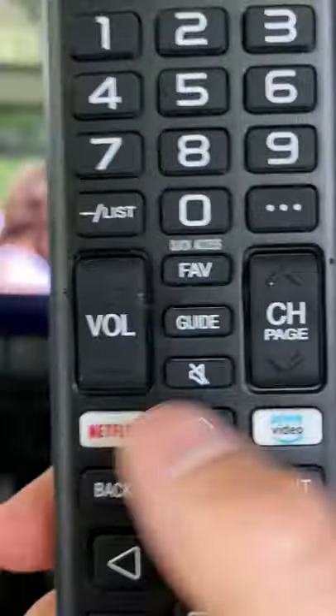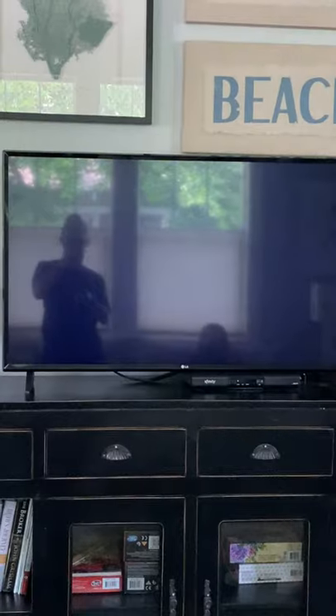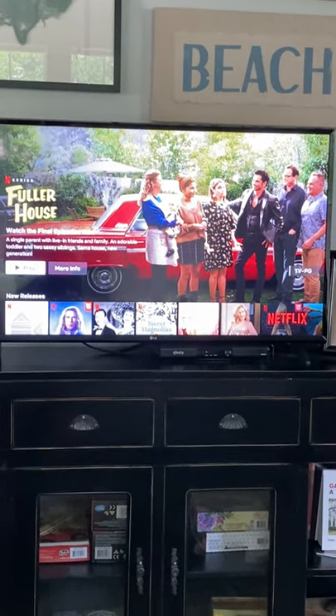To view Netflix, all you have to do is press the Netflix button on the TV remote. It brings you straight to the free Netflix.